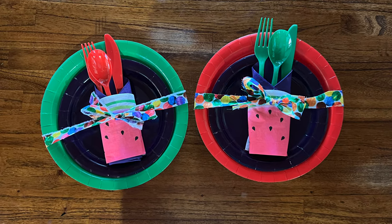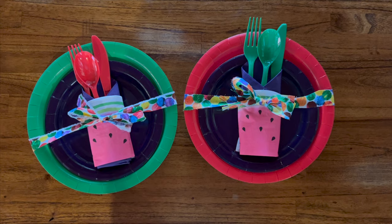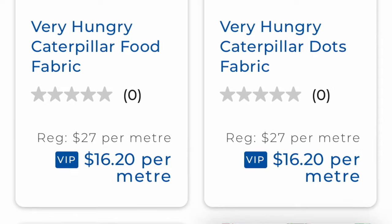I had fun setting up the cutlery and plates before the party — alternating red plates with green cutlery and purple serviettes. I also got some Very Hungry Caterpillar fabric from Spotlight, and with the leftover pieces I cut strips and tied them into bows around each place setting. It looked really cute.